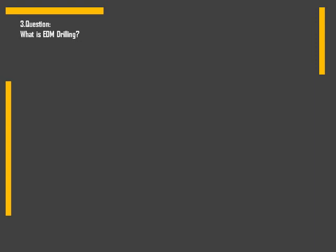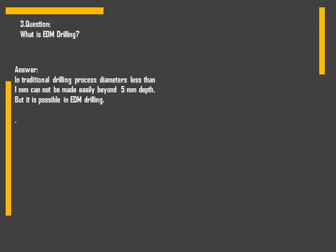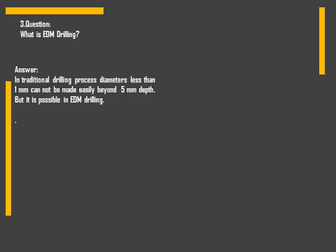Next question: what is EDM drilling? The normal drilling process has limitations when it comes to depth of small diameter drills — it cannot go beyond 5 mm depth, but this is possible in EDM drilling. The general setup of EDM drilling is as shown in the image. A small diameter electrode is held in the chuck of the machine and then it forms a deep hole inside the workpiece.